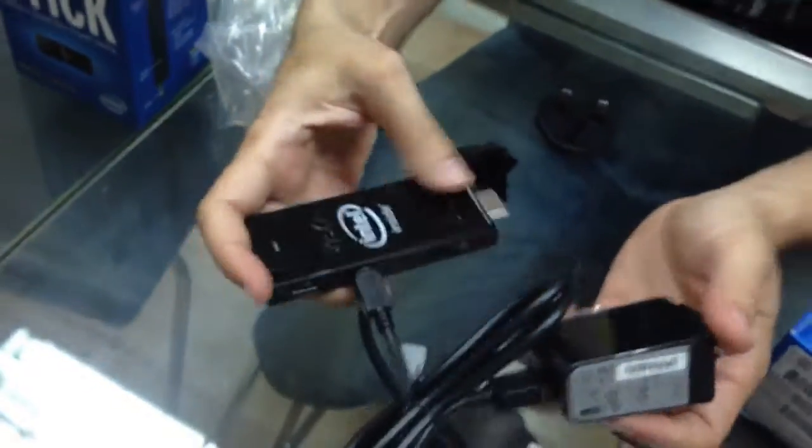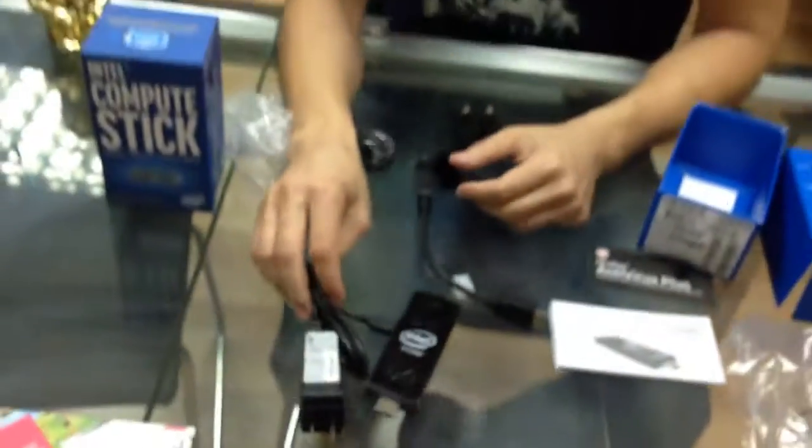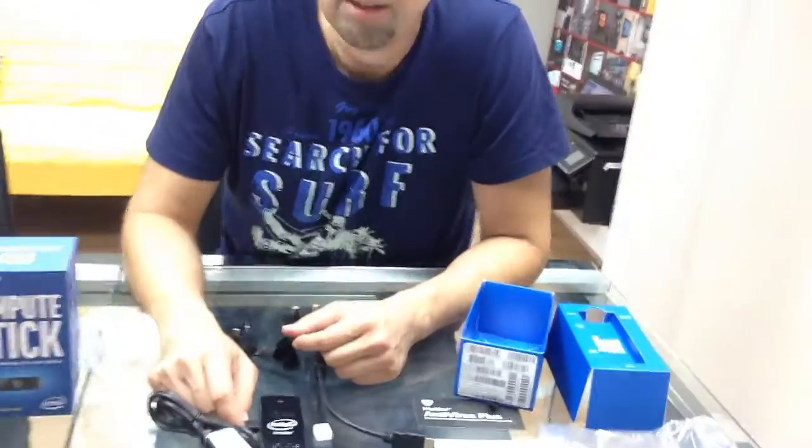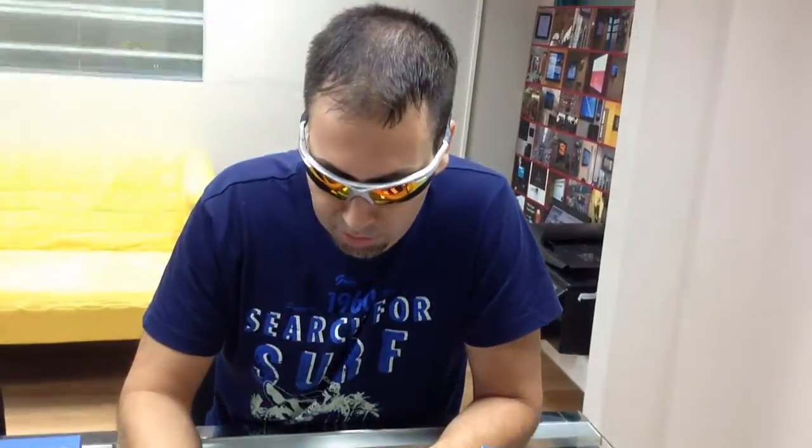That's it. Basically just a little computer — it's actually a mini PC, but it's a dongle, and this is the new thing. Also recommended for digital signage. It doesn't take a lot of space. This is Nir from NoviSign. Thank you for coming. Please visit us again.